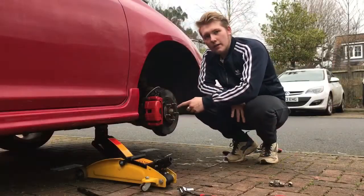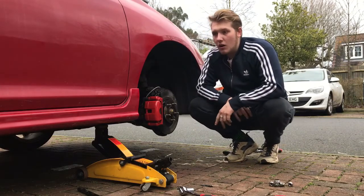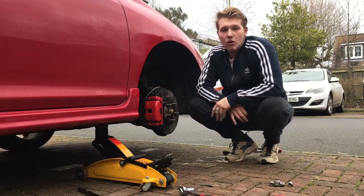So now we're done painting the calipers this side, we're going to put the wheels back on, drop the car, jack up the other side and start on the other side.